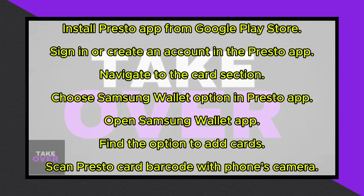Next, open the Presto app and sign in to your account, or create one if you're new. Then, navigate to the card section within the app. Tap on the Add Card button and follow any prompted authentication steps for security.